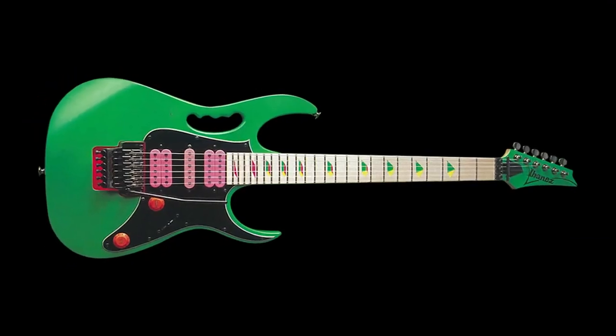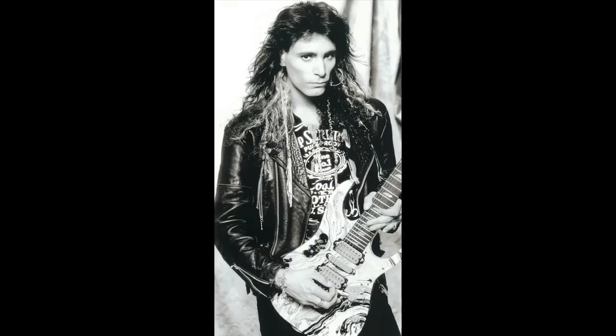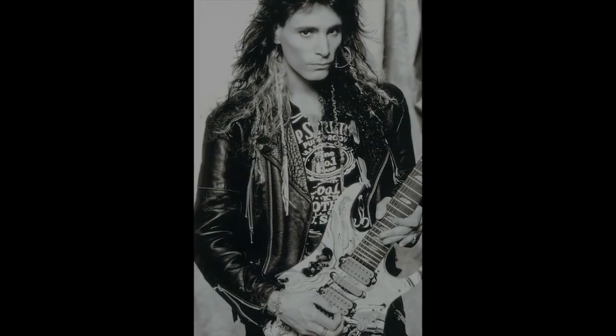We've had 35 years of amazing success with the Jem, and there's no plans to discontinue it. It's a great instrument, still is — it's what I've played. The Pia is more of a new signature guitar that's sort of an evolution of the Jem. Hopefully the Jem will be in production till long after I've whammied my last bar.